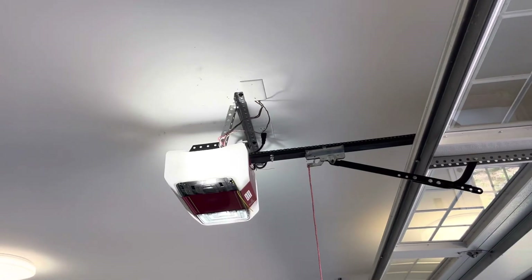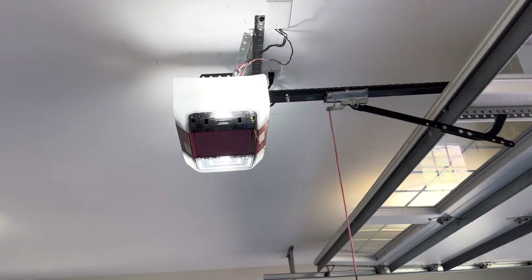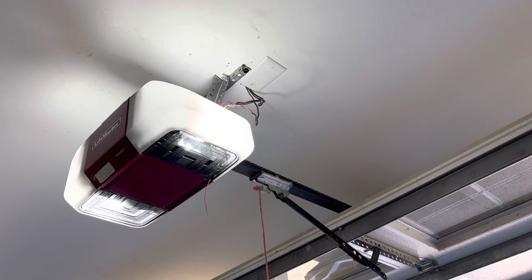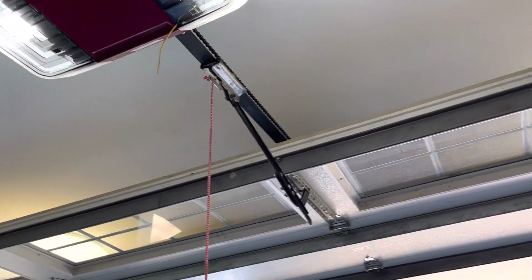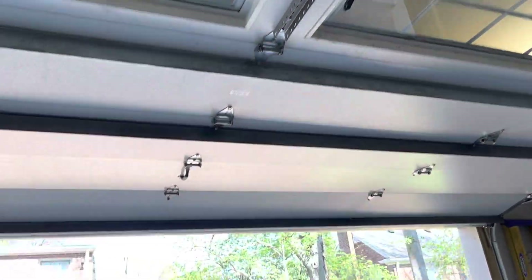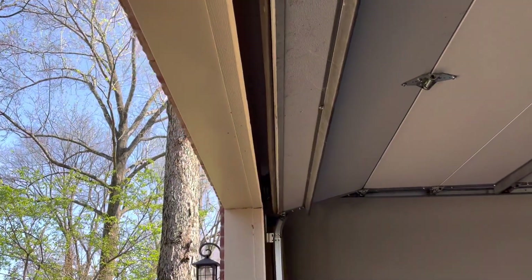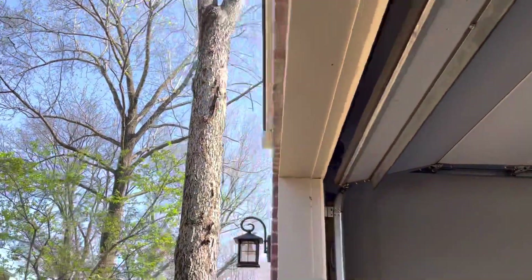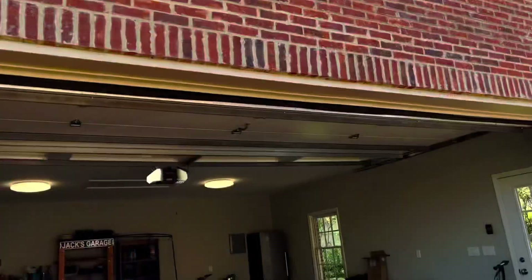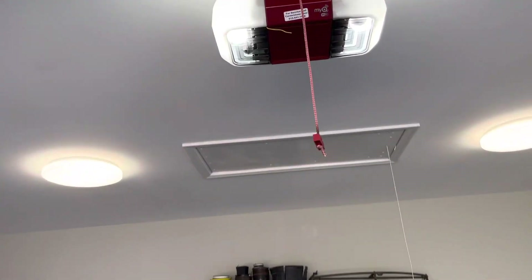Basically what he did — he took the opener down, inspected the door, and did all that stuff. Then he cut the angle, put the angle back up, and got the opener on the ceiling. Then I did the rest of it: I tightened the chain up, put the door arm in, got everything back installed, and set the limits. I probably could go a little more on the up limit — it's just hanging slightly over the edge, but that's not a big deal.